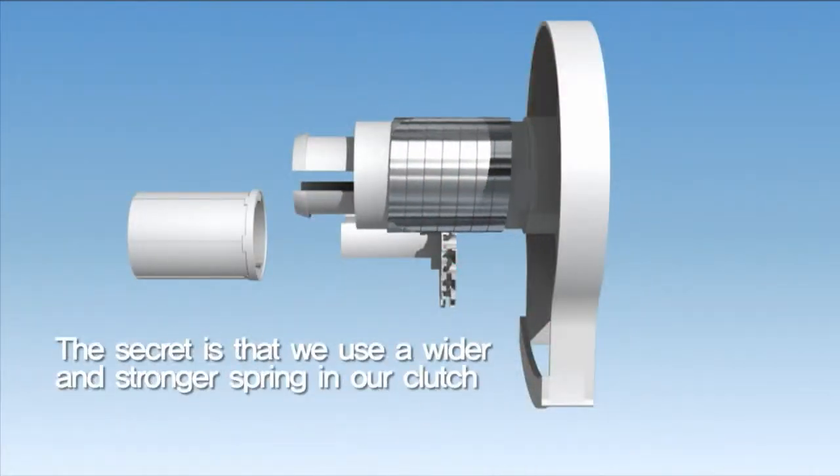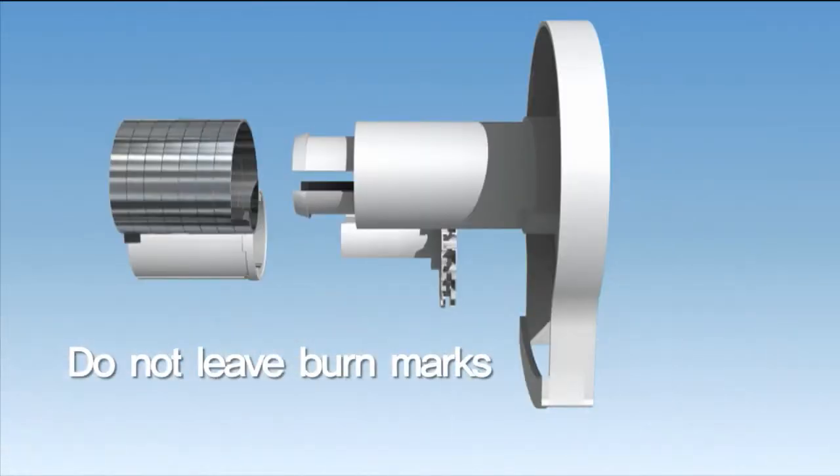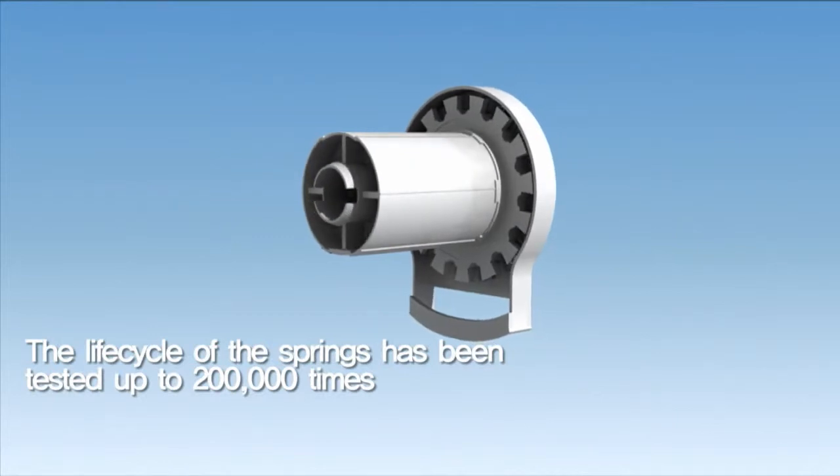The secret is that we use a wider and stronger spring in our clutch. These wide carbon 82 springs do not leave burn marks on the plastic or the fabric. The life cycle of the springs has been tested up to 200,000 times.